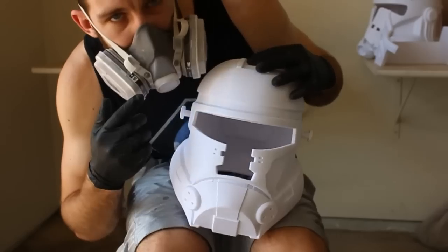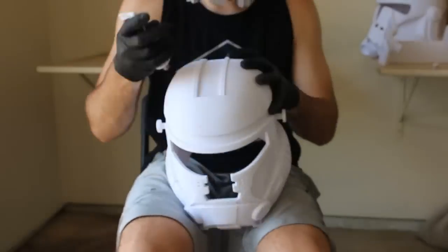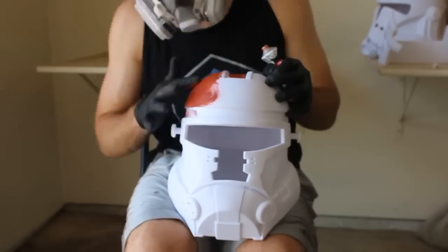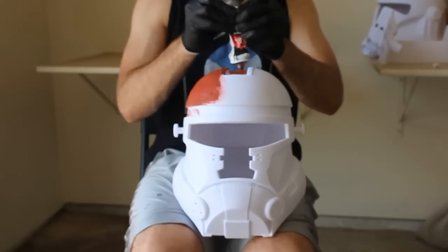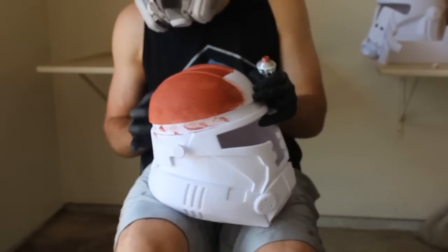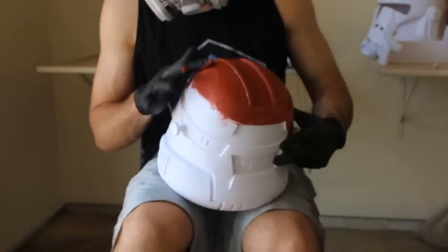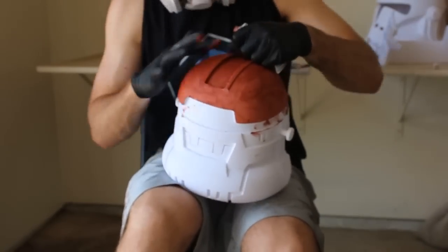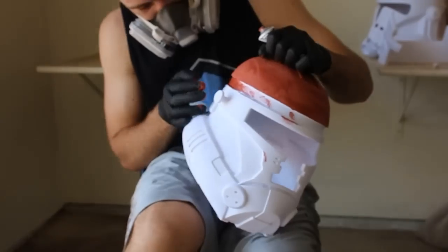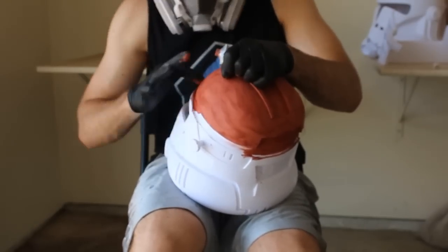The product we're going to use to smooth out the helmet is called Bondo Glazing and Spot Putty — it comes in a tube and you can find it in the automotive section of most large retail stores. It fills in the 3D printer layer lines so we can make the helmet nice and smooth for painting. Bondo comes out like a red toothpaste, and after a few hours it hardens into something we can sand. We rub it all over the helmet with a gloved finger, and after it's dried and hardened we take sandpaper to it, leaving a smoother surface than we started with.